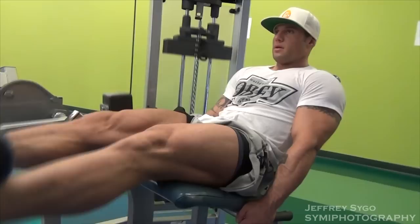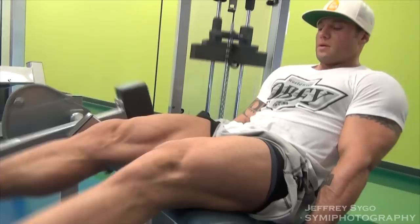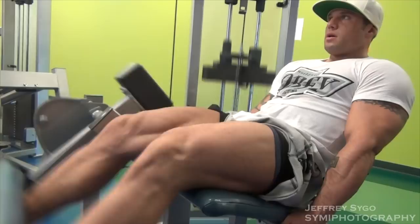After you do that, your legs feel like they're going to explode. It's pretty nice actually — I love the pump I get from it and I think anyone that tries it might really enjoy it themselves.